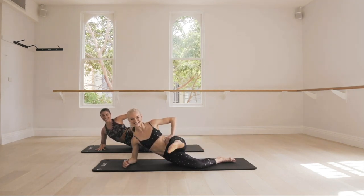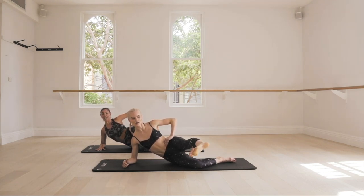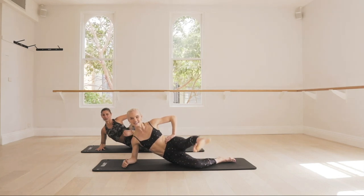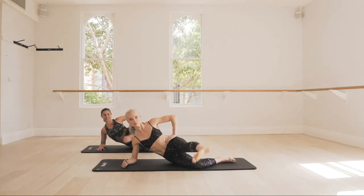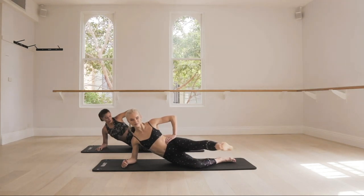Are we ready to feel the burn? Here we go. You're going to take it forward, rotate the knee down to the floor, and then pulse. Let's go — breathe. Take it closer towards you, keep it going, pulse. You have eight, seven, six, five, four, three, two, one.